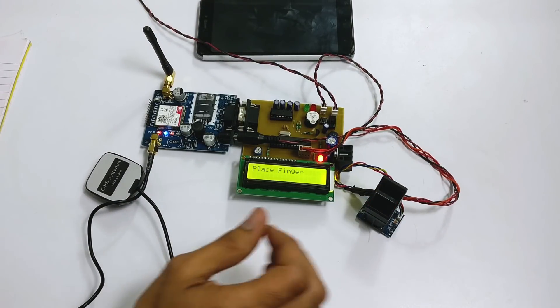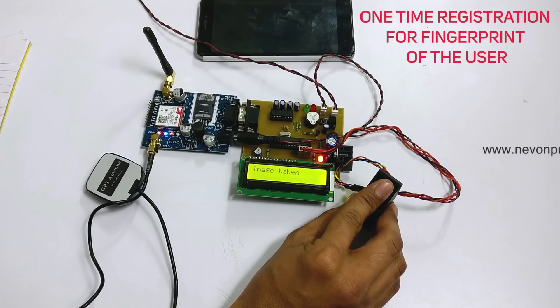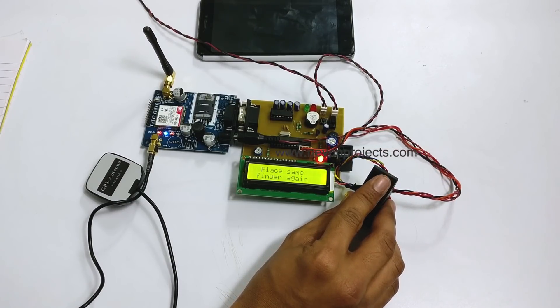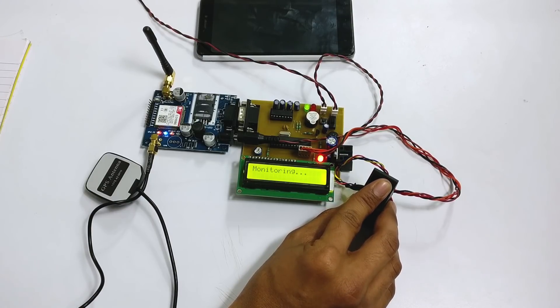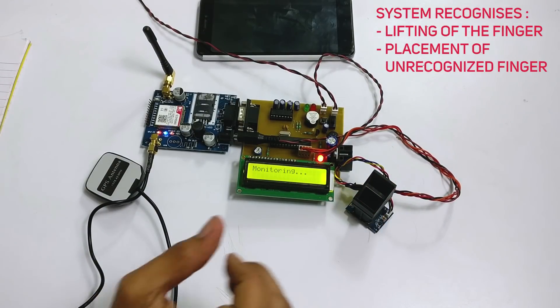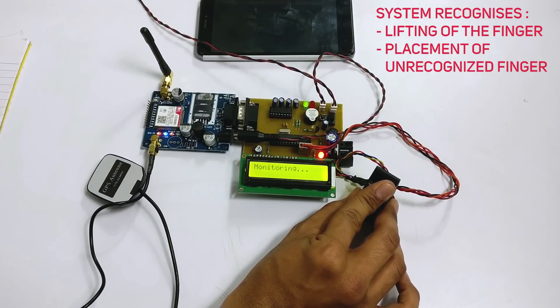Now the system is waiting for us to scan our finger, so let's register our fingerprint. The fingerprint has been stored and the system has entered monitoring mode.